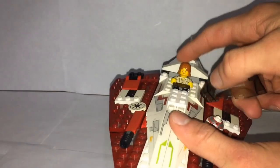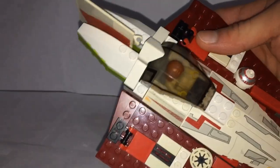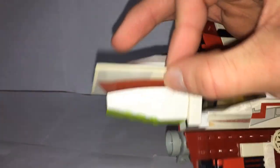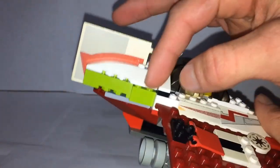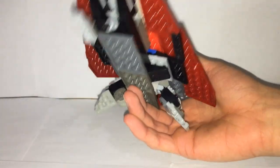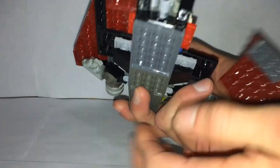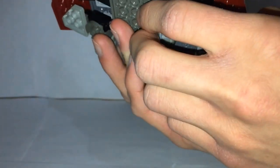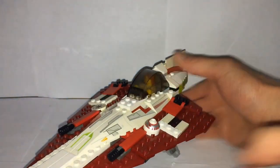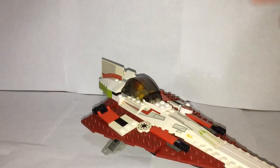The cockpit opens really nicely with the little Obi-Wan minifigure inside, and it curves in a bit at the back which I like. The rear piece here is a flat flag-like piece rather than brick-built, as you'll see later with the newer model. On the bottom we have landing gear — a front gear and two rear ones that fold down. The engines in the back can be adjusted; I like having them at about one level below fully extended for the most stable display.